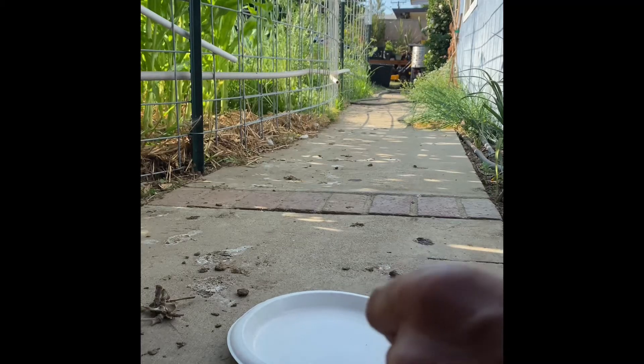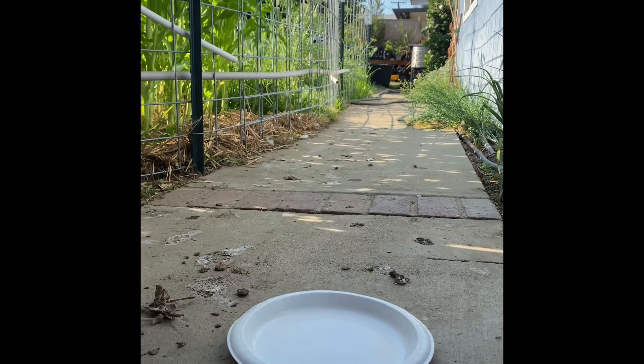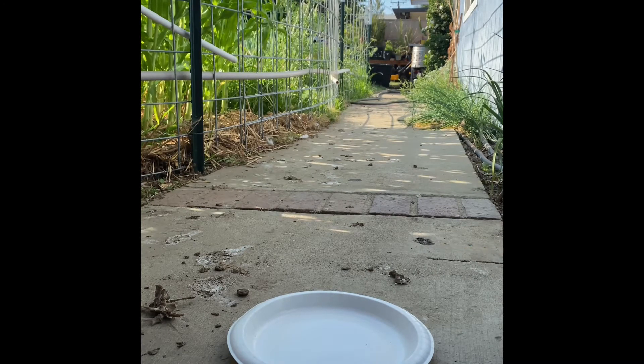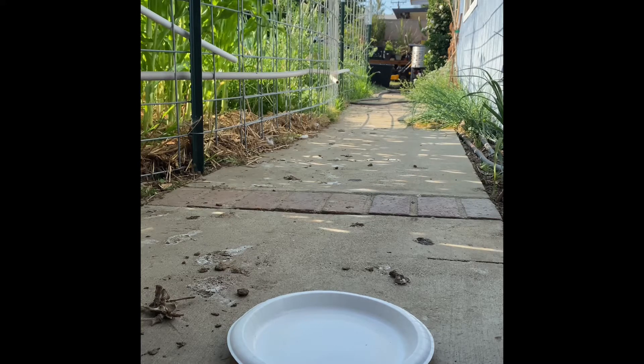Hey everybody, this is just a quick review video. This company, Grub Terra, sent me an email asking me to review their product. They did send me a bag free of charge, which I really appreciate, so I'm doing just that.